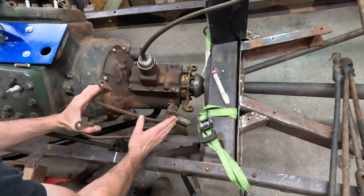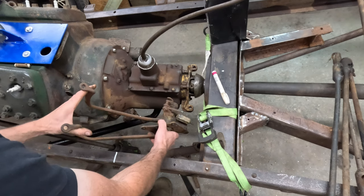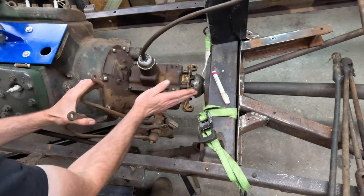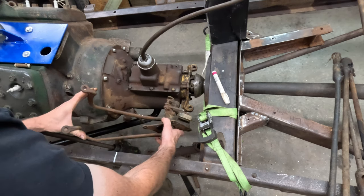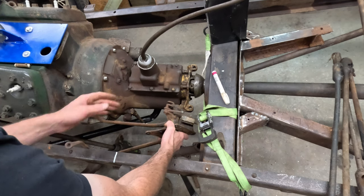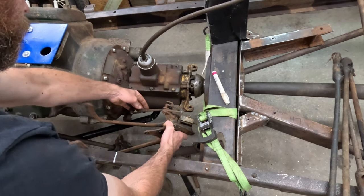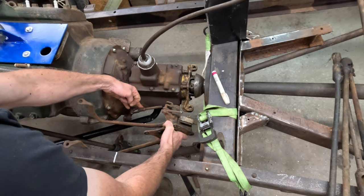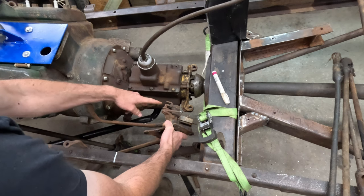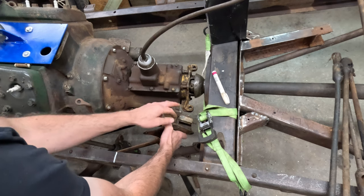Here's the '35-'36 pedals. You can see the angle on the mount is a lot different — where '33-'34 are more like this, these are now almost more parallel with the frame. It's going to take a longer piece, or you could box it off and angle it. The clutch pedal is going to have to be bent in a little because it's going to hit the frame, but the reason I decided to go with these is the location of the clutch arm — it's going to take a little modification but not much to make that line up perfectly.